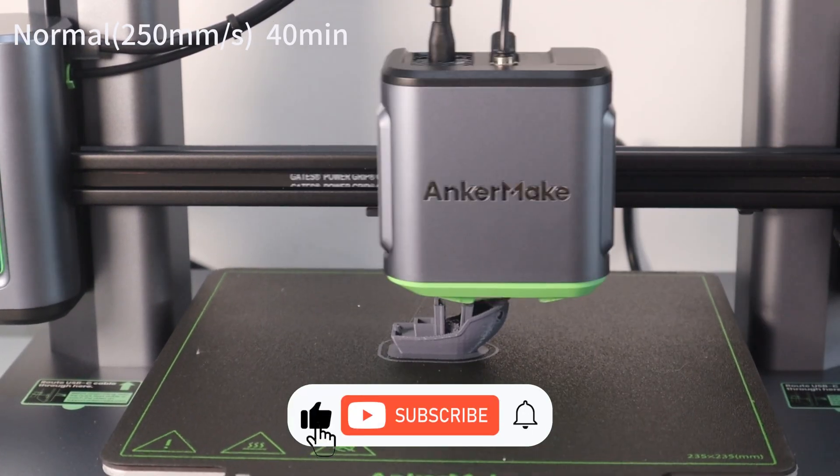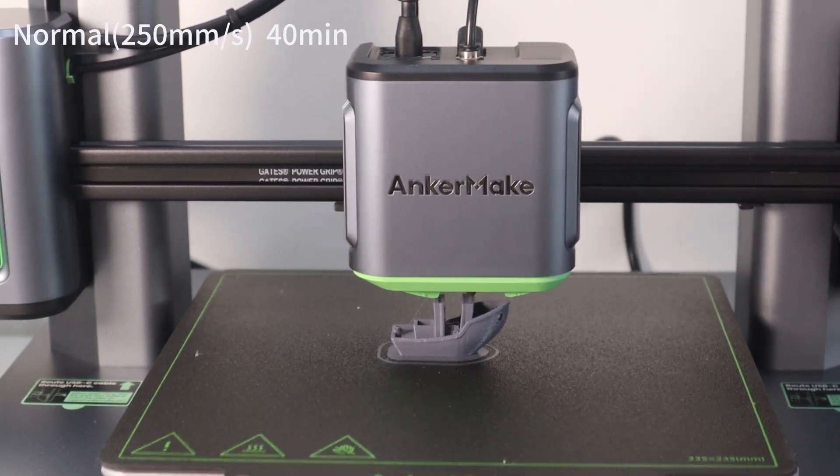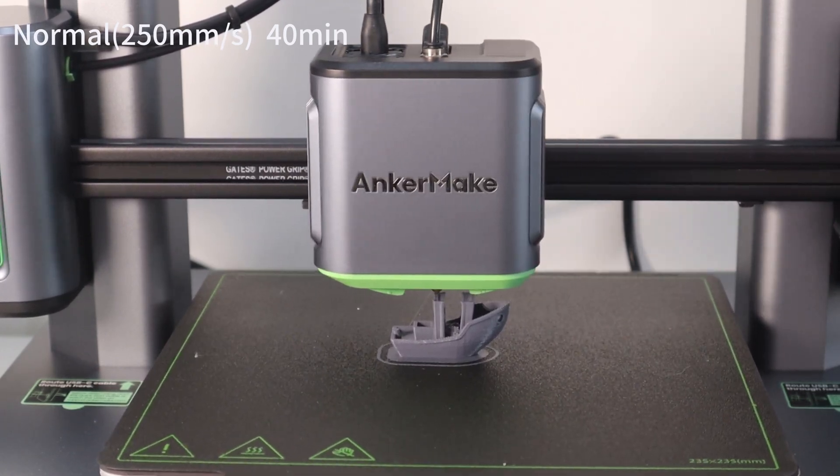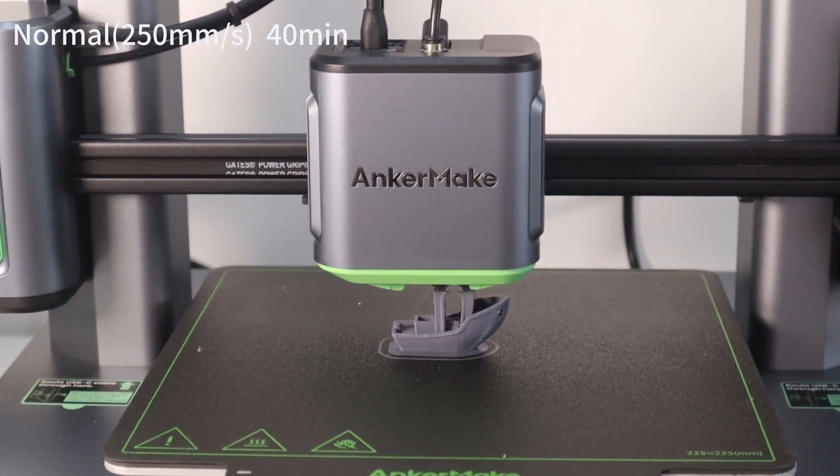To see how different speed modes affect the print quality, I compared the normal and fast modes to print a benchmark. Let's see how the print quality differs between these two speed modes.